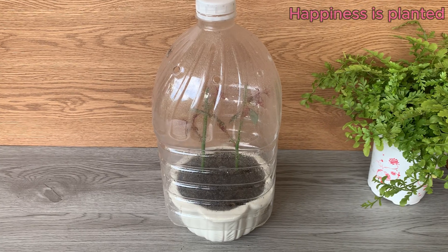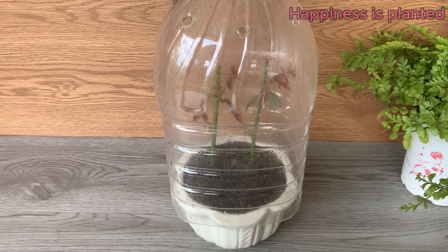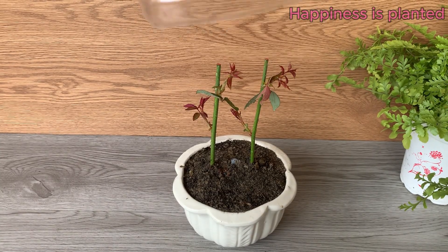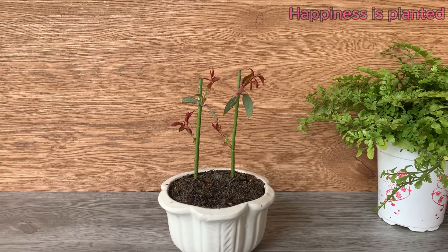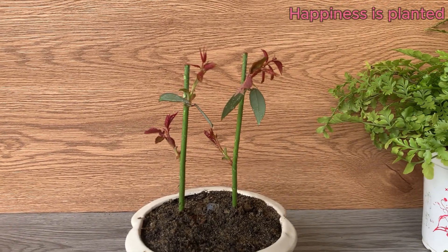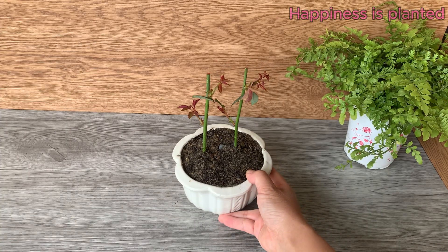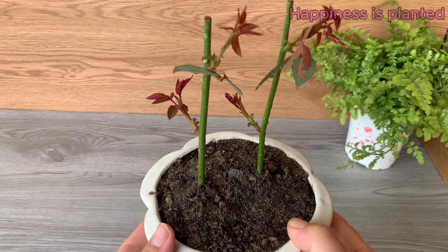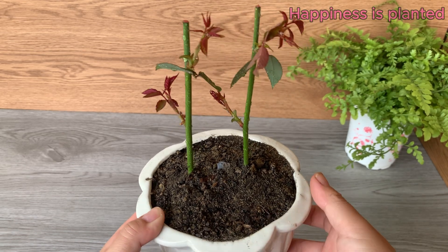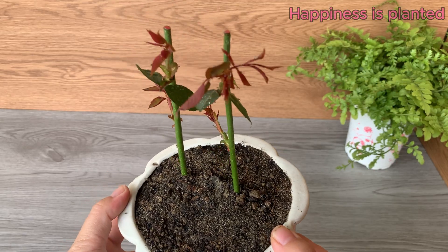After four to six weeks of propagation, here are the results. Look closely at the cuttings and you can see healthy new shoots emerging from the stems. These tiny green buds are full of life, signaling strong growth and the successful development of roots beneath the soil. It's a beautiful sign that the cuttings are thriving and will soon grow into vigorous rose plants.